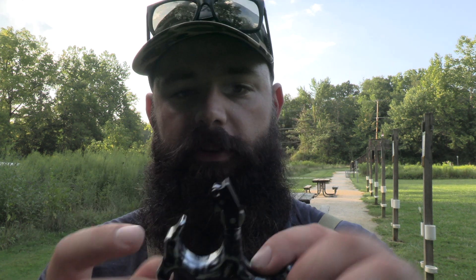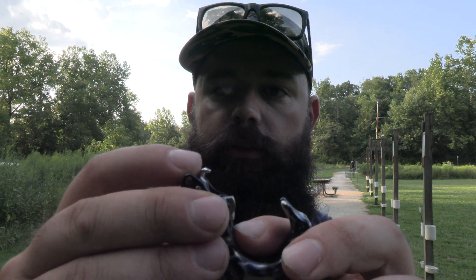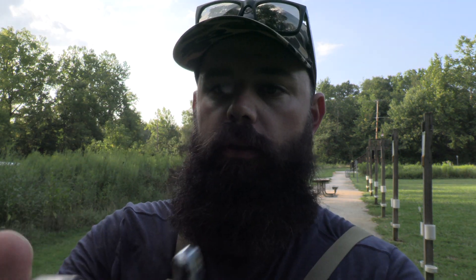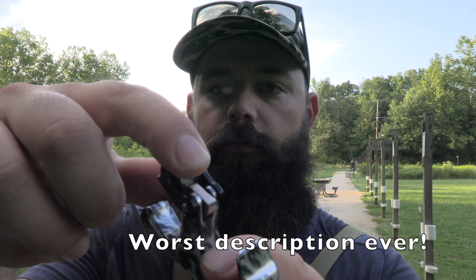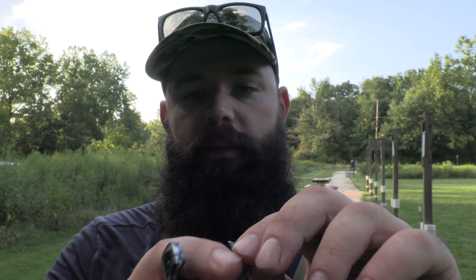This is a back tension release and this thing changed my life. The back tension release doesn't have a button — it works by putting tension on the release through a rotating action. There's a little half-moon piece inside, and the part that connects to your D-loop has a flat edge. When you rotate it, it goes to the back side of the half-moon, which is keeping it from going forward, and when you rotate far enough it pops and releases the string.